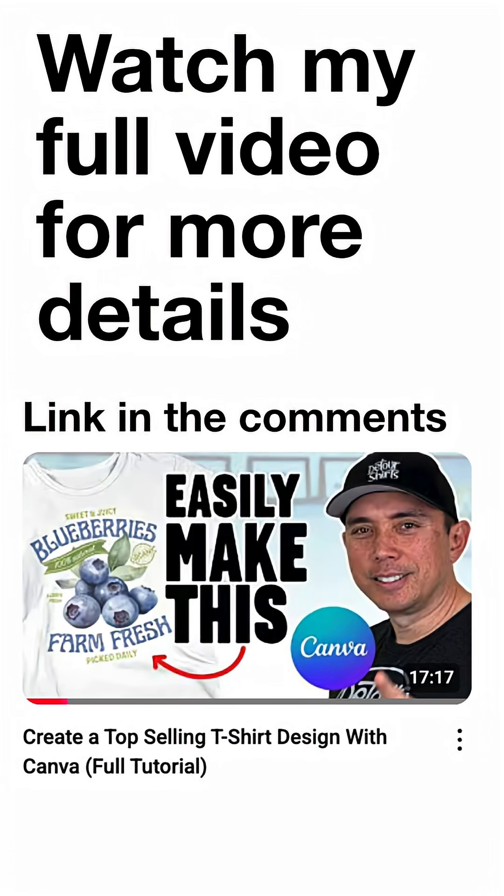That's how you create those vintage fruit designs on Canva. Thanks for watching, and as always, keep creating and keep learning. I'll see you on the next one. Bye!